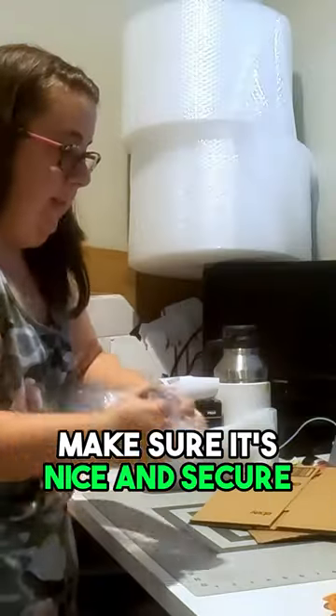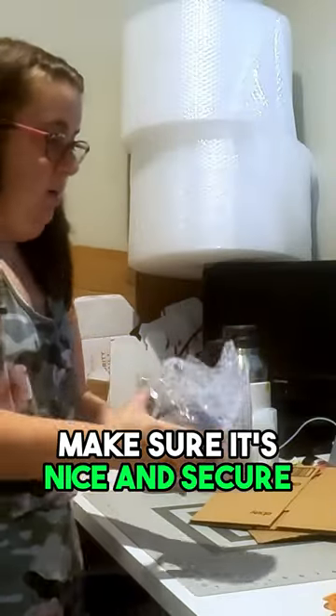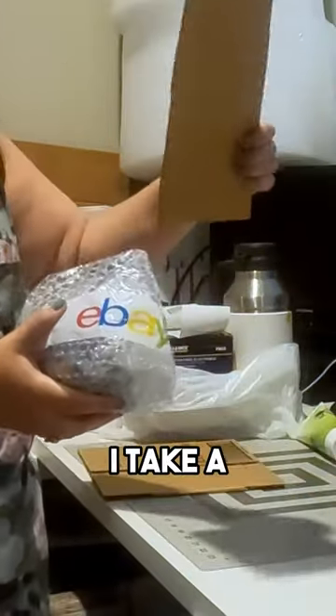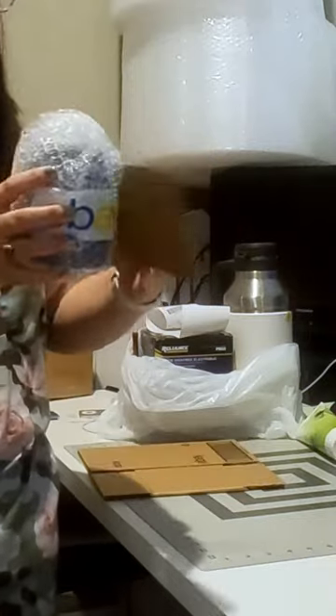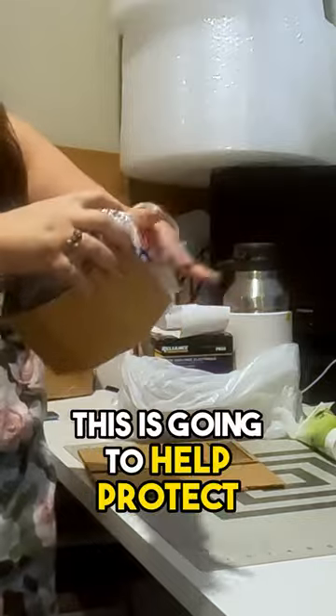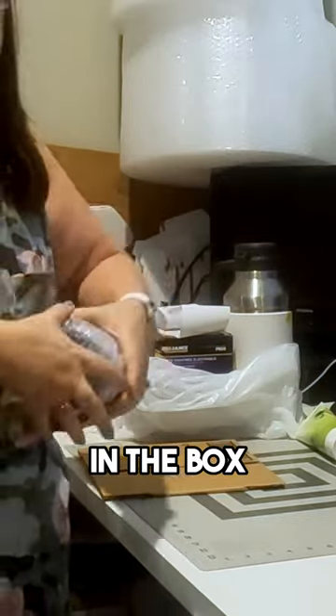Starting out with bubble wrap, make sure it's nice and secure, going around all edges. Then my trick is I take a piece of scrap cardboard and wrap it around. This is going to help protect that handle in the box.